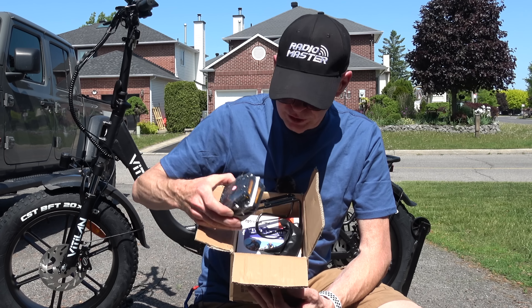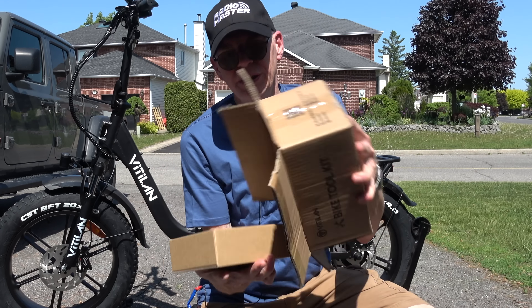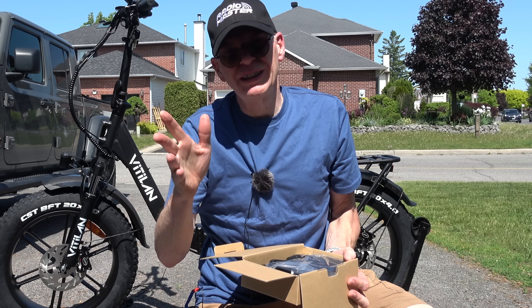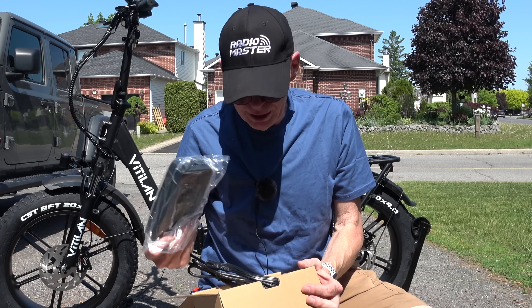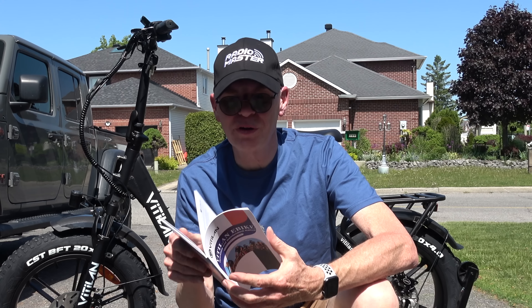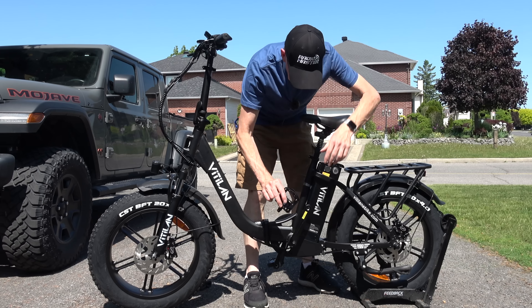Inside the toolkit box are the pedals, cables, and a charger at the bottom for the battery. On a full charge you can go 80 kilometers, which is about 50–55 miles on flat ground. Going uphill or changing speeds might knock it down to around 35 miles. The manual has really big colorful pictures, so it shouldn't take long to go through. The metal pedals are marked left and right so you don't mix them up.